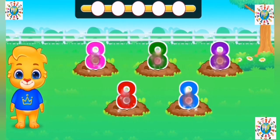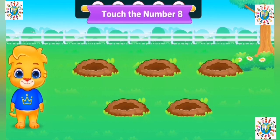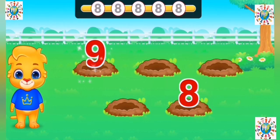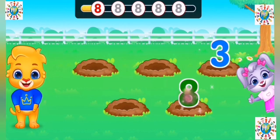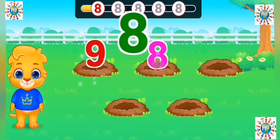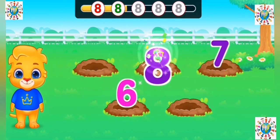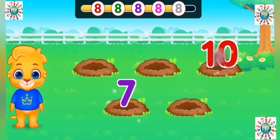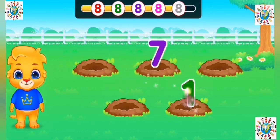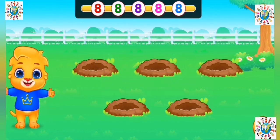Touch the number eight! Great! Great! Great! Great! Great! Woohoo!